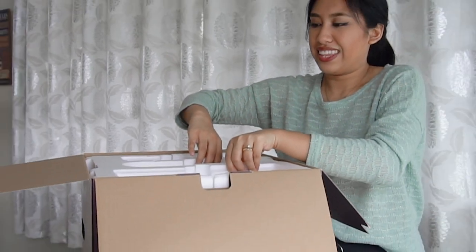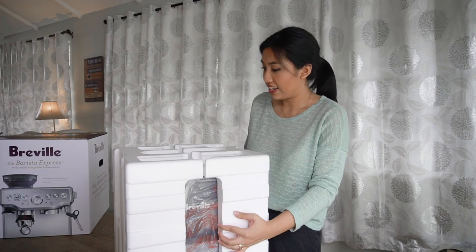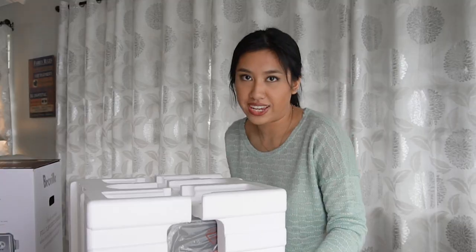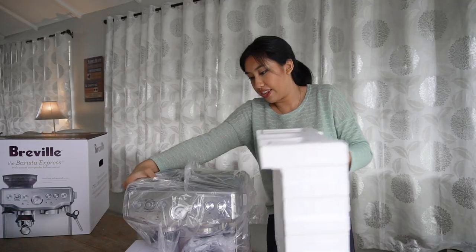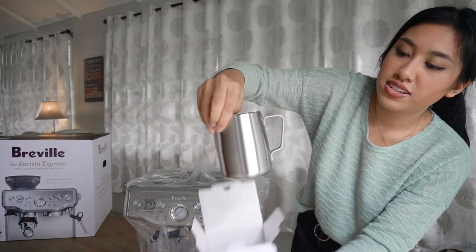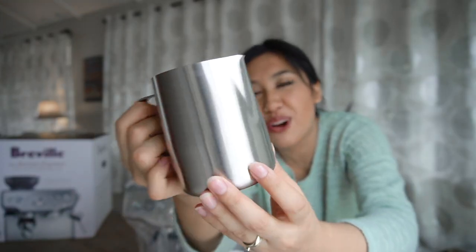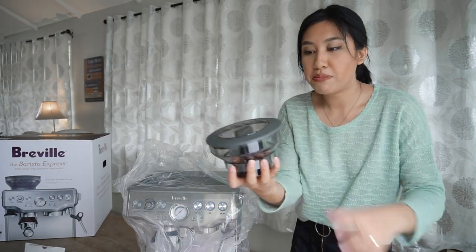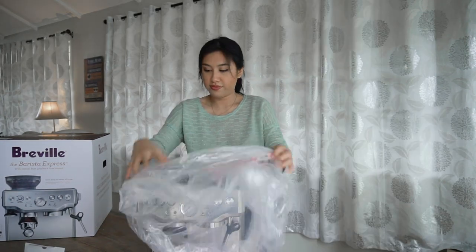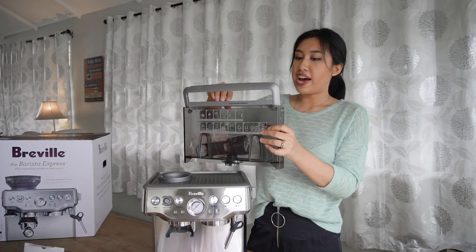The box doesn't want to come apart — I have to flip the whole thing. We got it out! I'm going to carefully take this out — hopefully nothing drops again. Okay, there we go. We have the beautiful stainless steel milk jug. I still can't believe we're opening this box. I can't wait to learn how to do latte art properly. This is where the beans are kept at the top, and here's the water jug at the base.